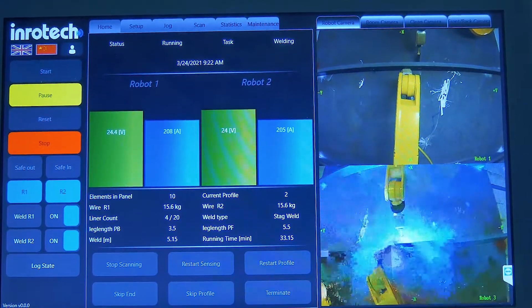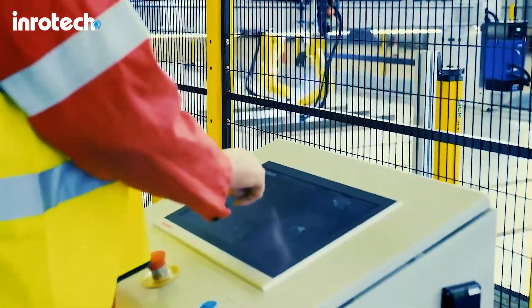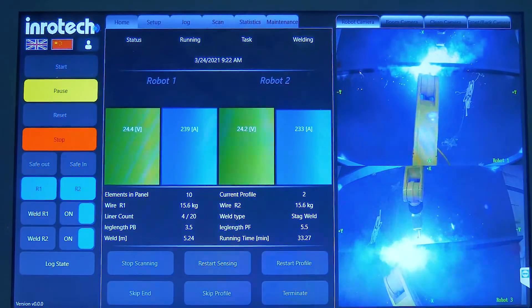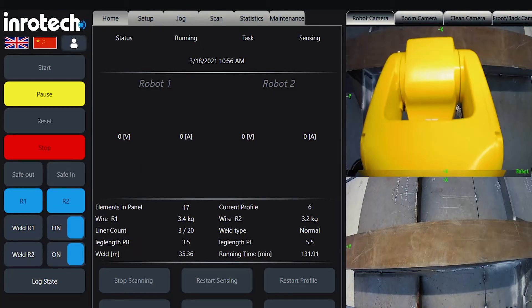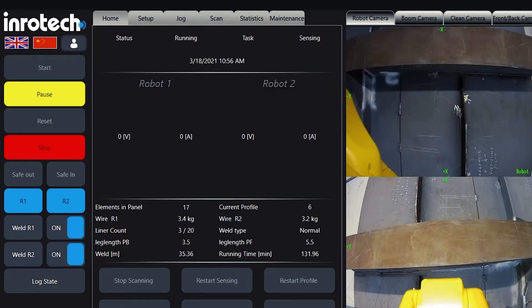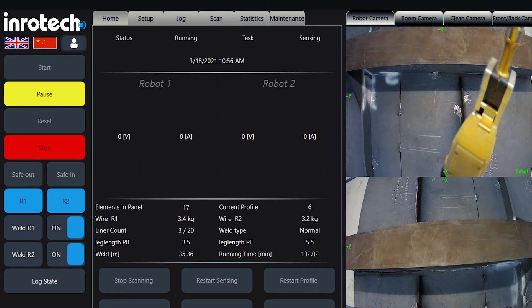The user interface consists of a Windows-based touchscreen with simple choices for the daily operation. Most commands are icon-based or otherwise in clear local language — no codes. This means that the Inrotec MicroTwin is intuitive for the operator to use. No programming needed, only selection of choices on the HMI.